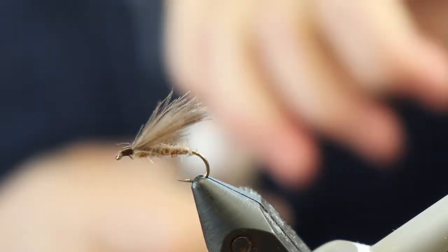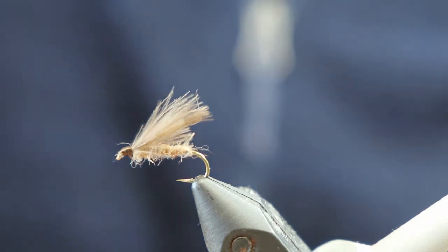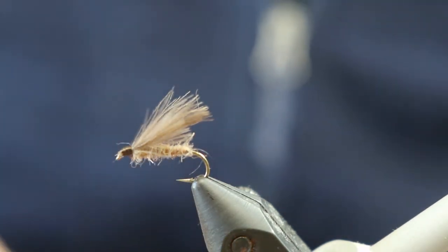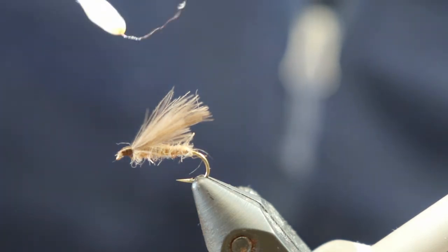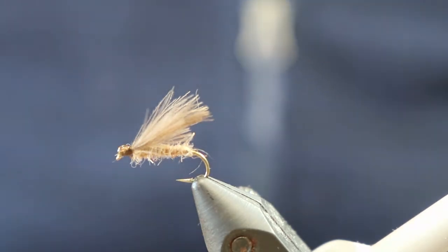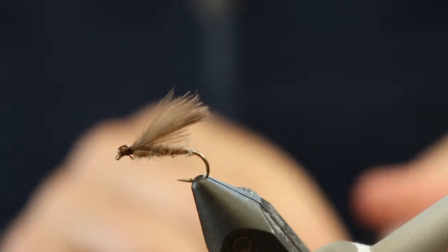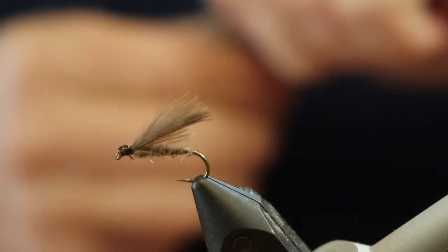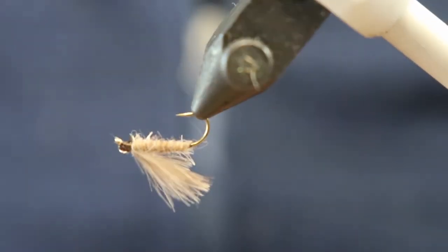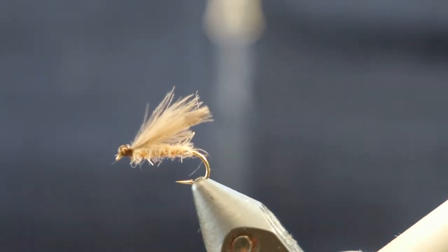Believe me, it's a fly they love to eat so it will be getting quite a few tooth marks on it from time to time. And we're done. There is our F-Fly. Like I said, it's pretty much a two-minute tie so you can crank out a lot of these in an hour. One of the staple dry fly patterns that we use on our local streams — very very effective. Thanks for tuning in.